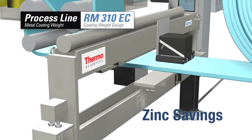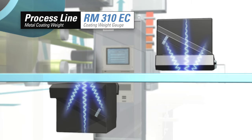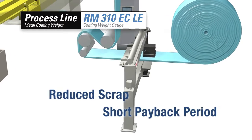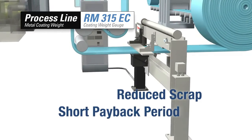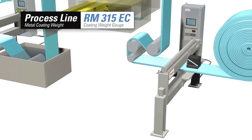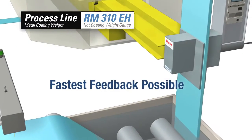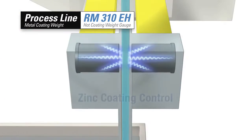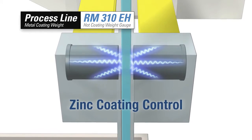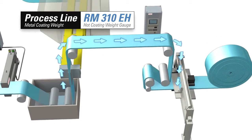Designed to measure galvanized, galvannealed, tin, and any other metallic coatings, the Thermo Scientific RM310EC, RM310ECLE, and RM315EC coating weight gauges provide accuracy, reliability, and payback periods that can be measured in months. For further savings, the Thermo Scientific RM310ECLE hot coating weight gauge provides the world's fastest auto control feedback time, saving as much as 70 seconds of process time.